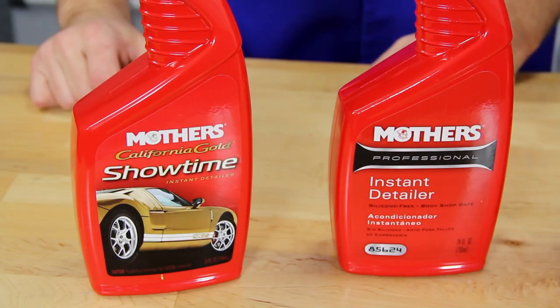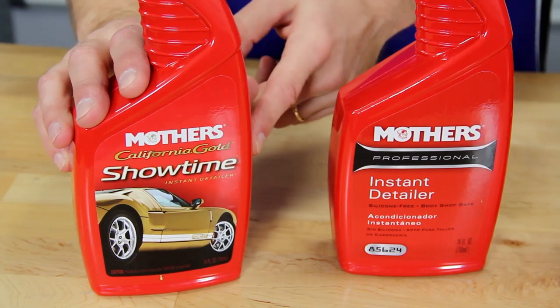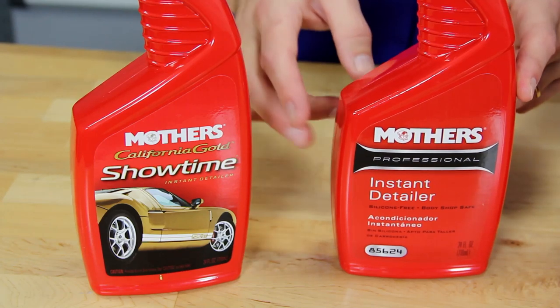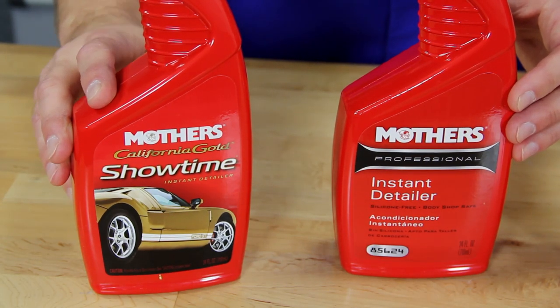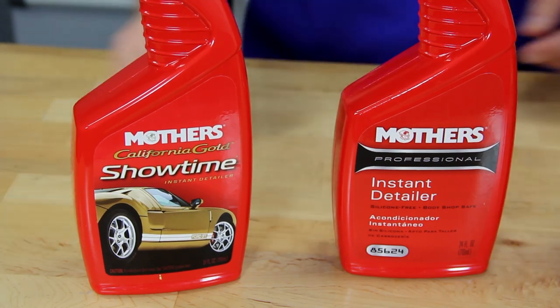Now right here on my workbench is what you need. If you've got a normal glossy wrap, use Mother's Showtime instant detailer. If you've got a flat matte wrap, you want to use their professional instant detailer instead, as it's silicone free and doesn't add unwanted gloss to the matte finish. Both detailers are used to maintain your vehicle's clean appearance by removing fingerprints, smudges, dust, and other minor imperfections.